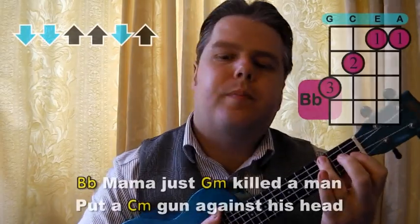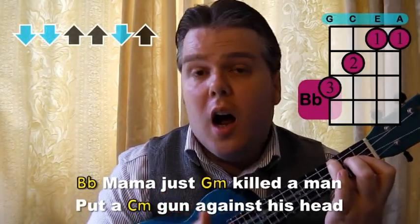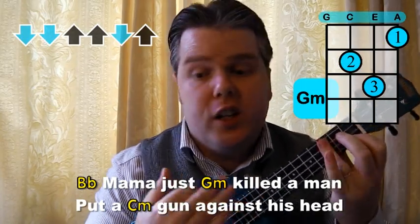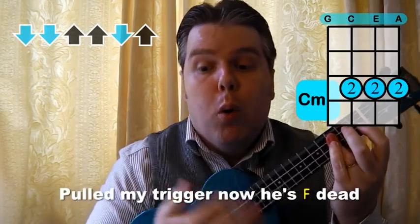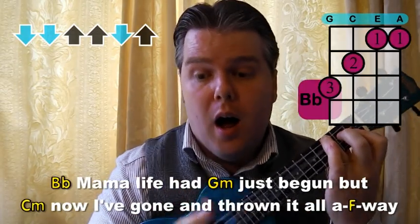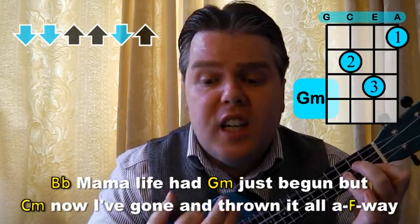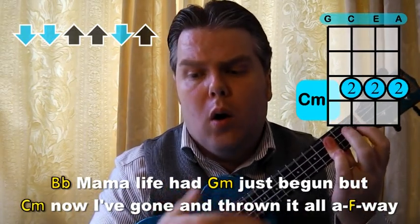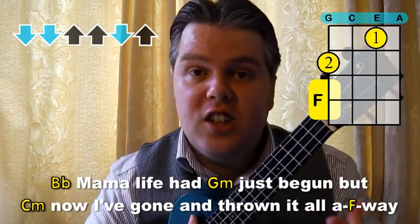Then we're going to hit the ground running with down, down-up, up, down-up for 'Mama, just killed a man.' You can really shout into this one — 'put a gun against his head, pulled my trigger, now he's dead.' Really going for it. 'Mama, life had just begun, but now I've got to throw it all away.' And that's the change in style — you can have a lot of fun with that verse.